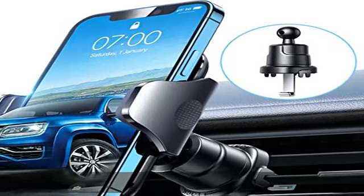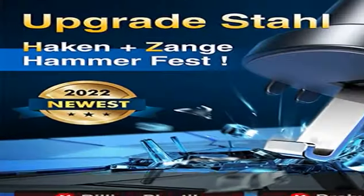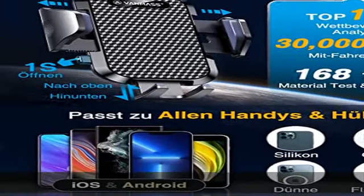Der neue VanMas Handyhalter für Auto Luftung 2022 ist mit Metalhaken ausgestattet, was die Haltbarkeit der Klipper erheblich verbessert.